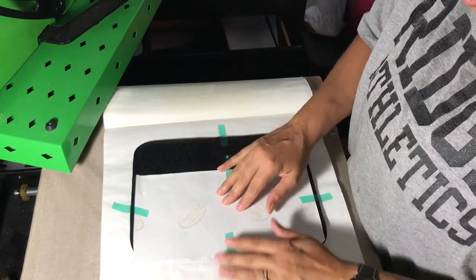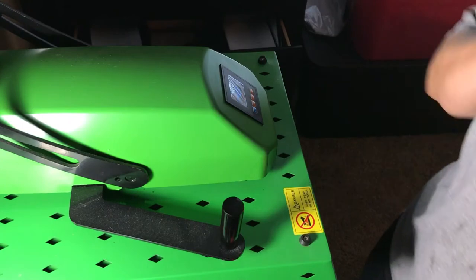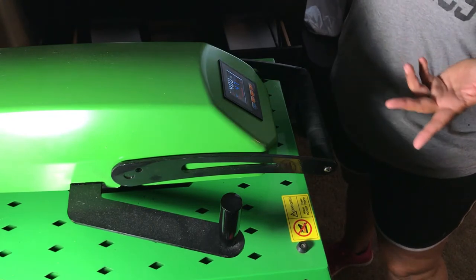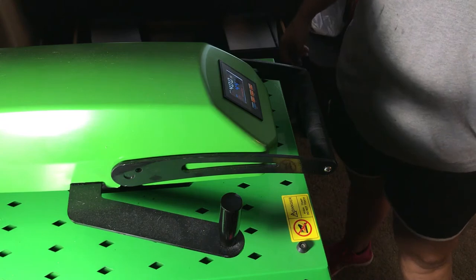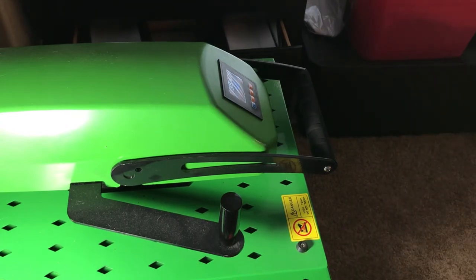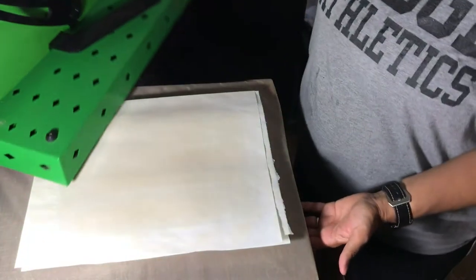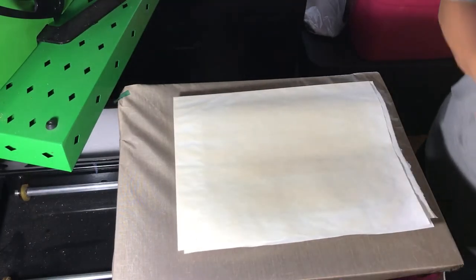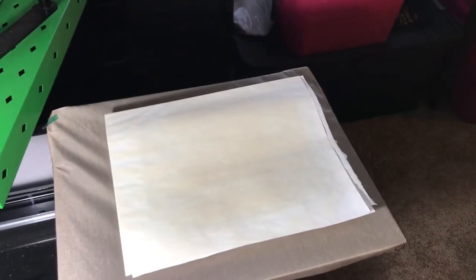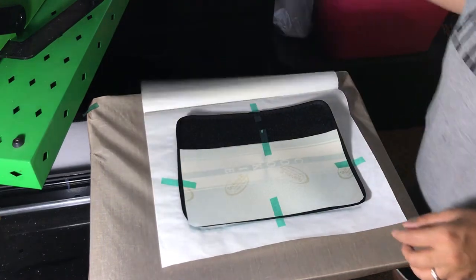You're going to put your paper on top and then press at 400 degrees for anywhere from 45 to 60 seconds — I find 50 seconds works well for me. Don't forget your heat gloves. You can see how it's already bubbled up and the paper lifted over there, so by taping it down to the paper you've ensured it'll actually stay.